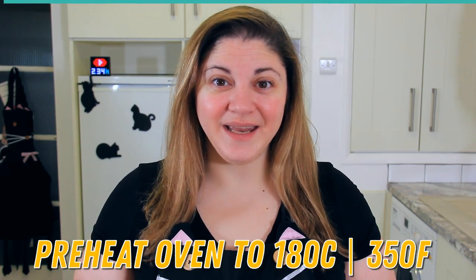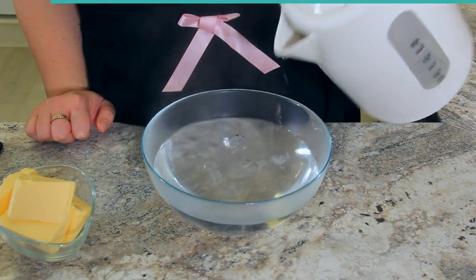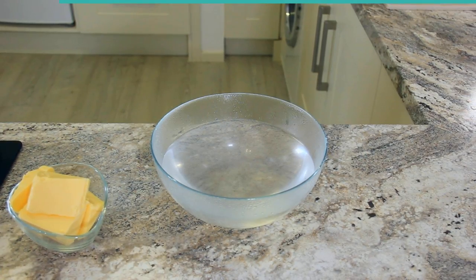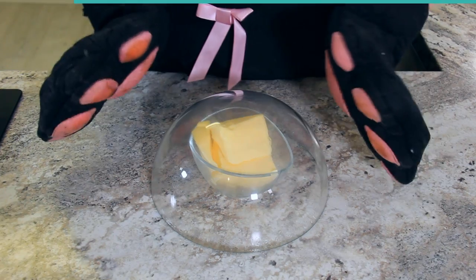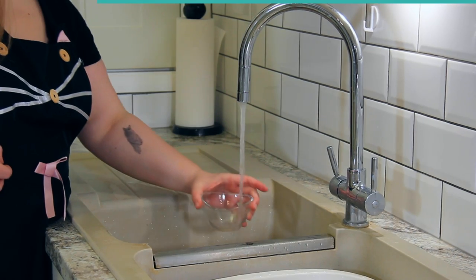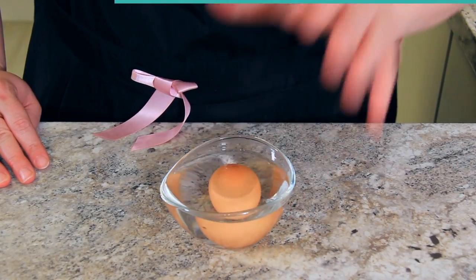Preheat your oven to 180 degrees Celsius or 350 degrees Fahrenheit. There's no chilling in this recipe. You want your butter to be soft, a little warmer than room temperature. To soften butter without the microwave: pour recently boiled water into a heatproof bowl larger than your butter bowl, let it sit 30 seconds, drain the water, and invert the bowl over your butter — the heat will gently soften it without melting it. Let this sit for about 10 minutes. To quickly bring an egg to room temperature, fill a mug with hot tap water and pop your egg in for about 10 minutes.